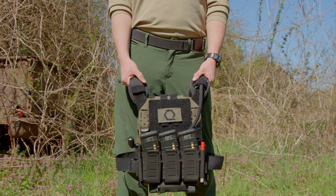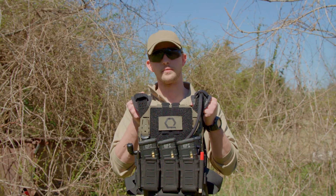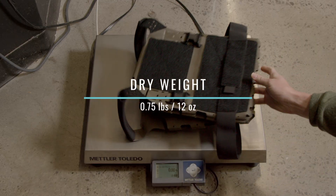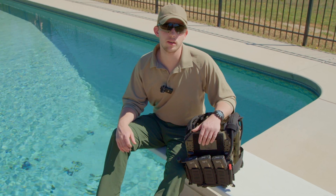Weight is one of the most critical factors when selecting a plate carrier. With just the front and rear plate bags and elastic cummerbund, SLK Gen 3 comes in at just 0.75 pounds — or 12 ounces — when dry.